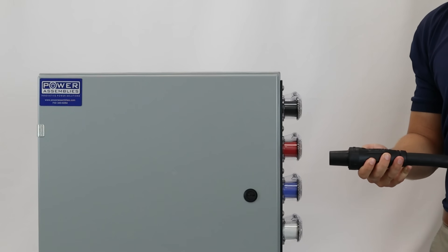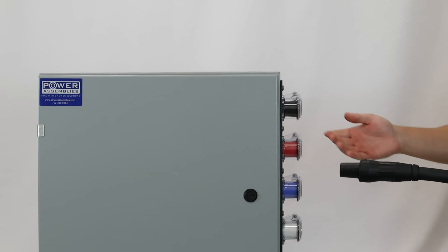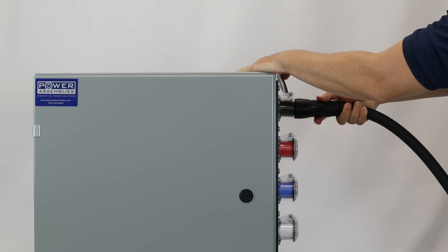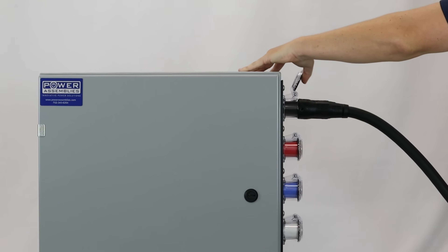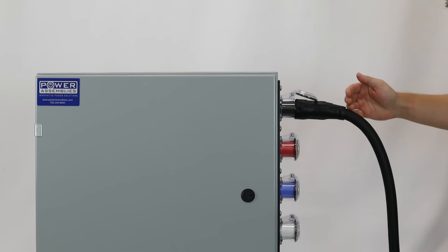Let's connect our type W cable assemblies with series 16 cam locks to the side panel with 90 degree panel mounts and see how the cable hangs. The 90 degree angle puts unwanted stress on the connection. This could be resolved by using a 45 degree cam lock connector.